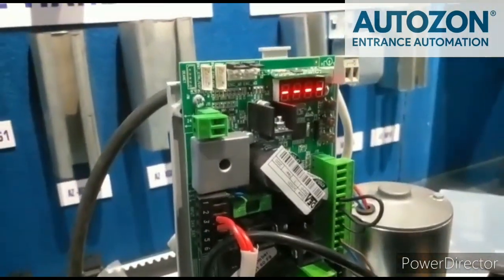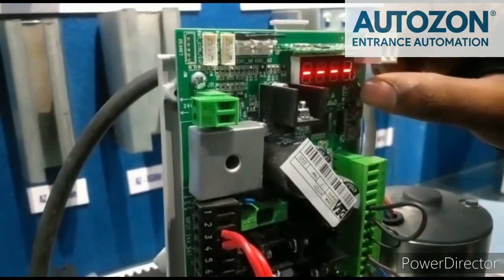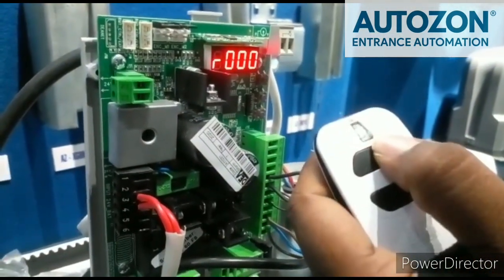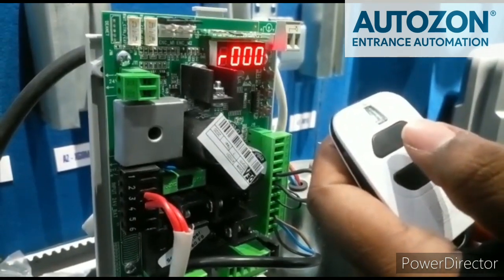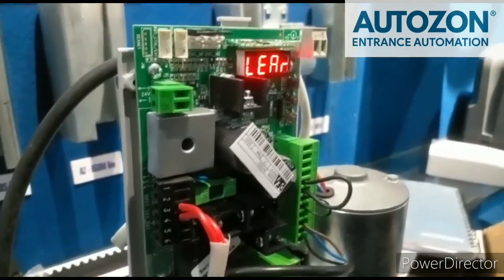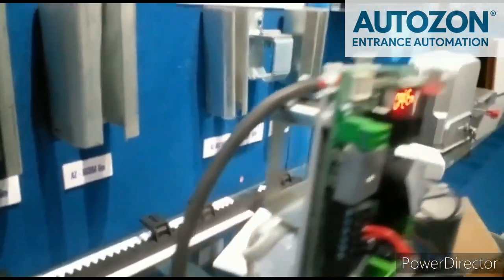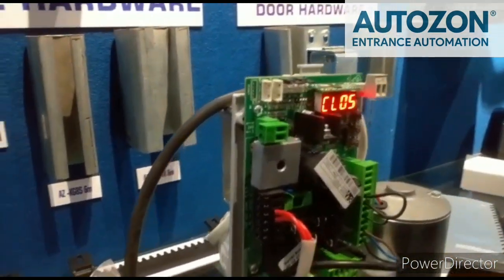Next, we will see how to configure the remote for this motor. First, come to P05 and press enter. At that time, press the remote button. You can see R000 — that is the learning process. Press the next button also, then press enter OK. Wait for exit. Now the remote configuration is successful.